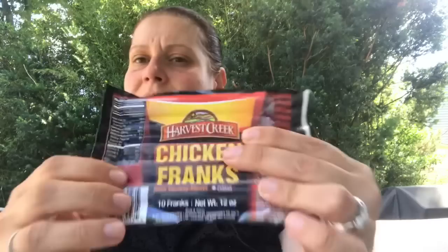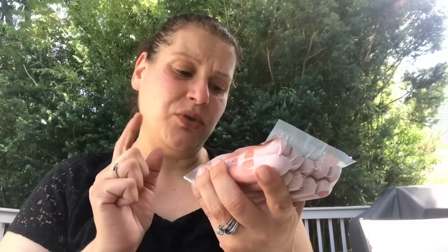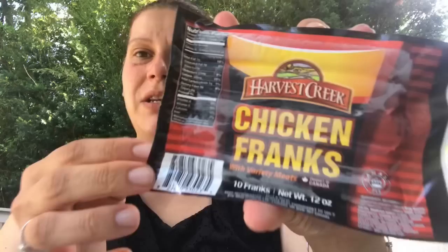Moving to a few food items — they had these Harvest Creek chicken franks, which I've actually never seen before; it's usually Bar-S stuff at Dollar Tree. These are Canadian, and they have a production date and a best-by date — produced June 15th of this year, good until September 13th. You get 10 franks per pack and I picked up three packs for my son.